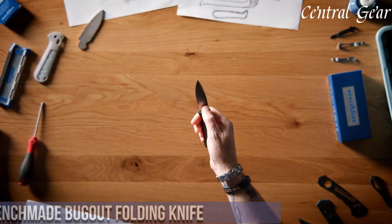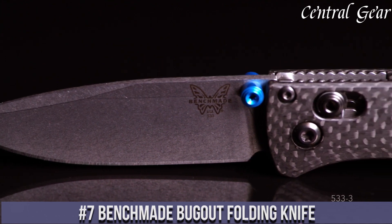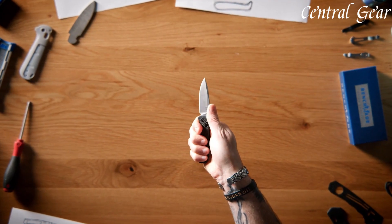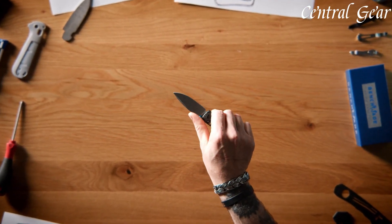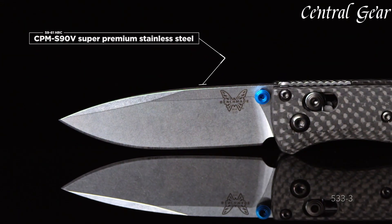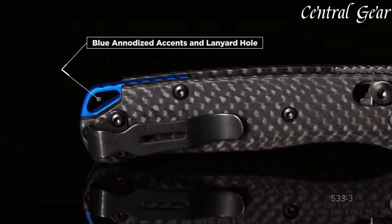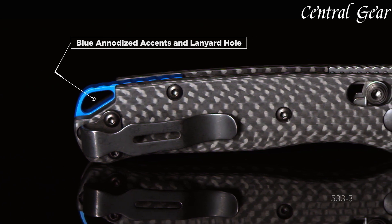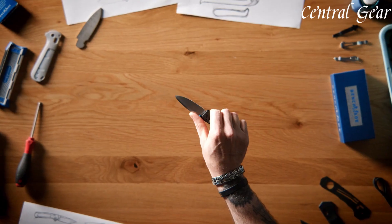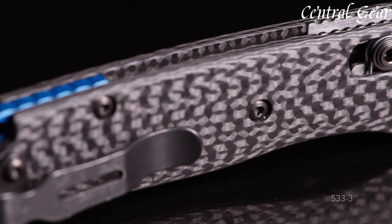Number 7. The Benchmade Bugout Folding Knife is a lightweight and dependable choice for everyday carry and outdoor adventures. Crafted with premium materials, including a CPM-S30V stainless steel blade, this knife offers excellent edge retention, corrosion resistance, and durability. Its slim profile and AXIS lock mechanism ensure smooth one-handed operation and secure blade deployment, while the textured Grivory handle provides a comfortable and secure grip. The Bugout features a versatile drop point blade with a thin profile, making it ideal for slicing tasks and intricate cutting jobs. With a reversible pocket clip and optional lanyard hole, it offers multiple carrying options for convenience.